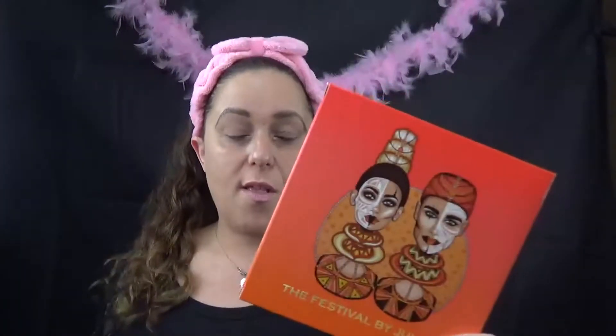Hey everybody, welcome back to my YouTube channel. So today I'm going to use the Festival by Juvia's Place. A lot of you requested to see me use this palette. Hopefully I got all the stuff I need out. I even brought out this, the Bad Gal, and its full blast volume is phenomenal. I wanted to show that to you guys. I believe this retails for $21 on Juvia's Place.com. They always have combo palettes, two or three combined for cheaper, but I don't think they need to be cheaper because they're just phenomenal. Let's do this.